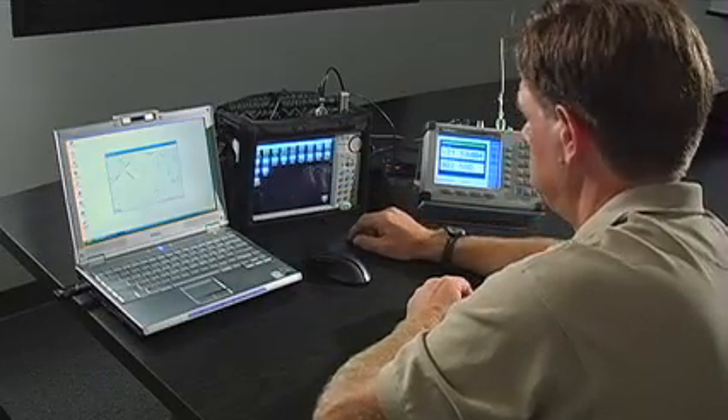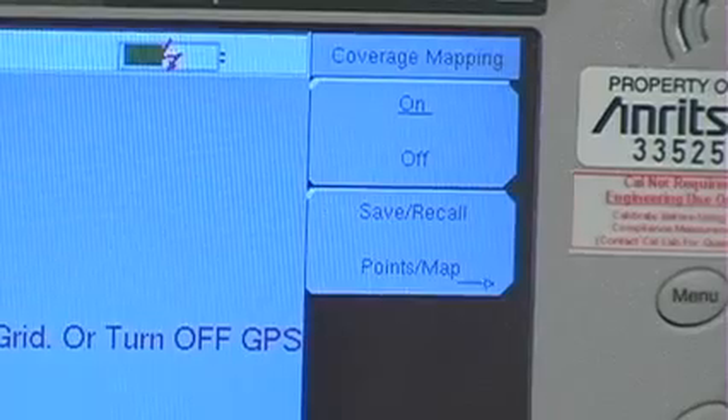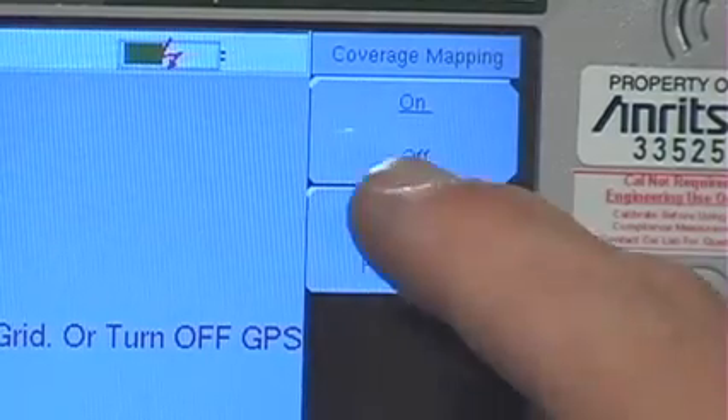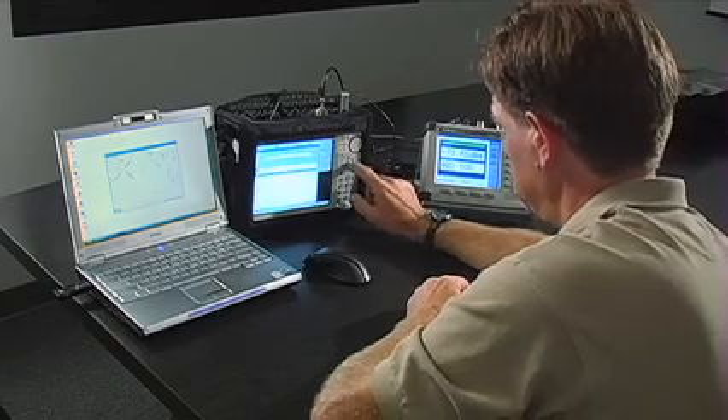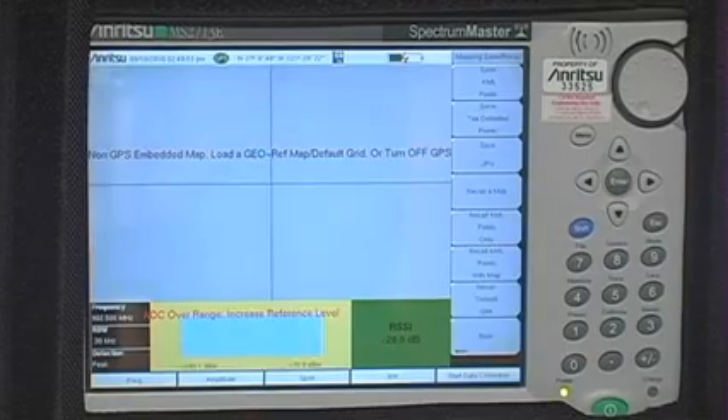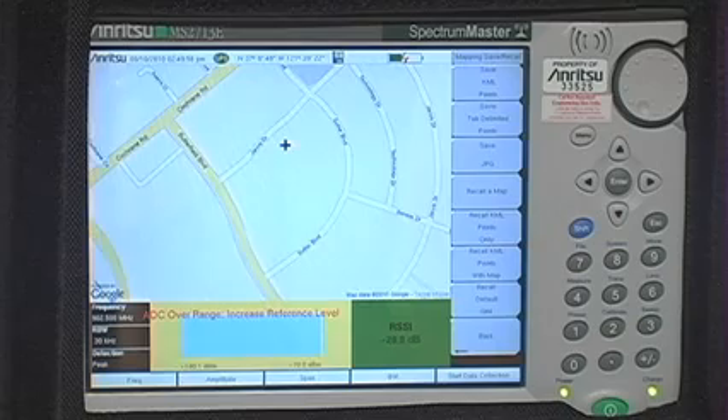From the Coverage Mapping menu, you can go to the Save, Recall, Points, Map menu in order to open the just-created MAP file. Once found on the USB and opened, the image from the converted map appears on the instrument screen.